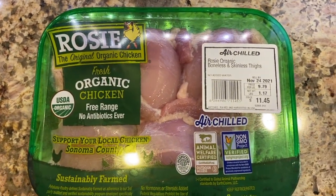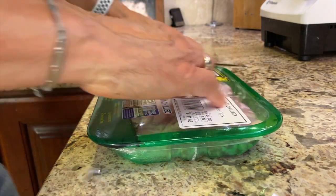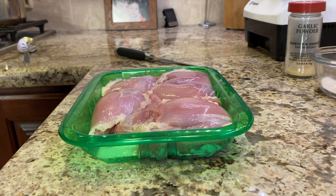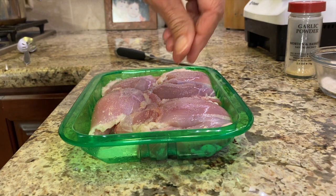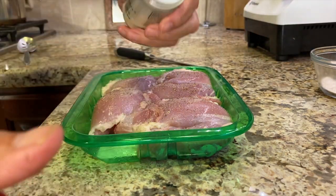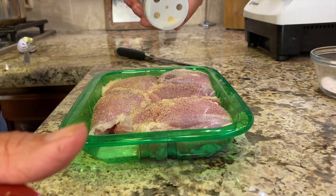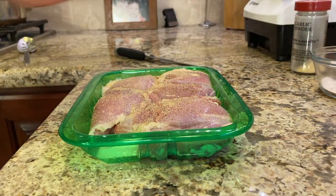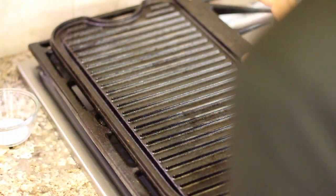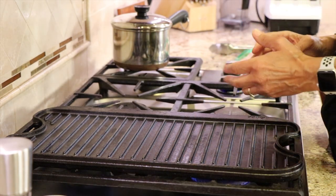For our chicken, I'm using boneless skinless chicken thighs that are organic. You could use chicken breast if you prefer, but I just love thighs. I'm just going to season it pretty simply with just some salt, pepper, and garlic powder. Feel free to add other spices if you like. I have a nice cast iron grill pan here, but you could cook this on your barbecue or a frying pan — any way you want really.